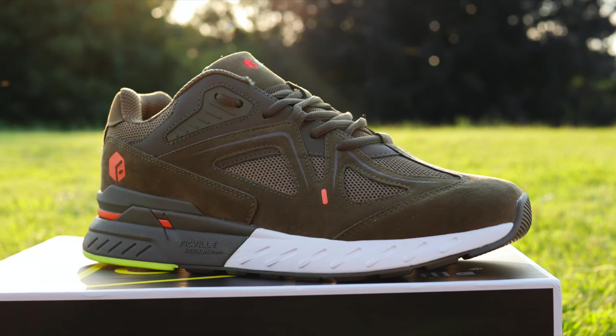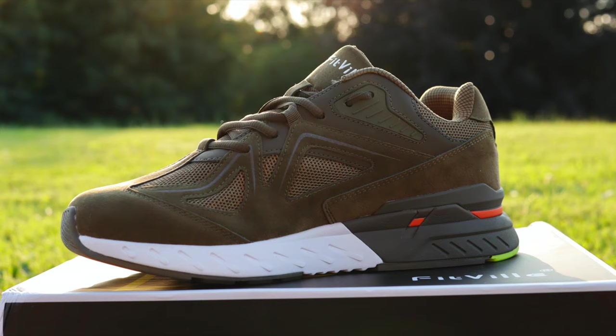I've screamed this so many times: comfort is king with sneakers. And this company's idea is right in line with what I believe. Yes, you can get sneakers that aren't as comfortable just because they look better, but could you really wear them all day without any foot pain? And this is exactly what the Rebound Core stands for.